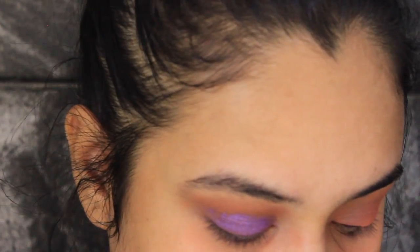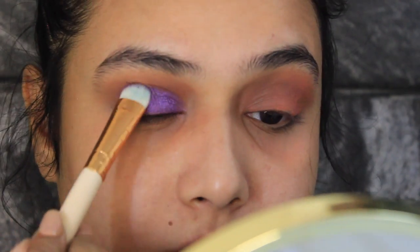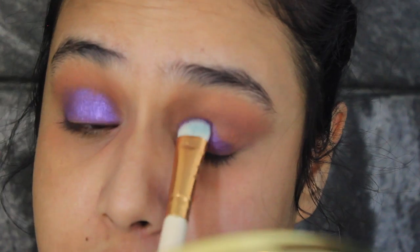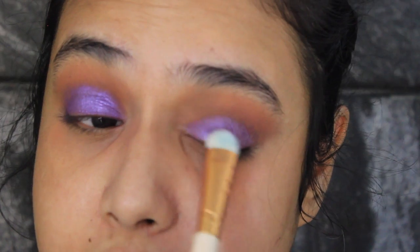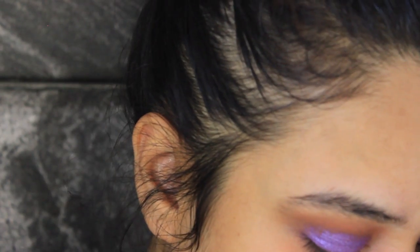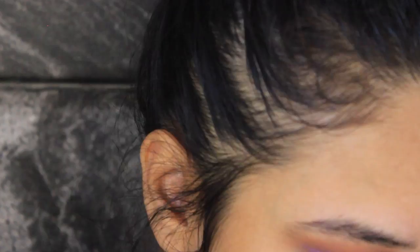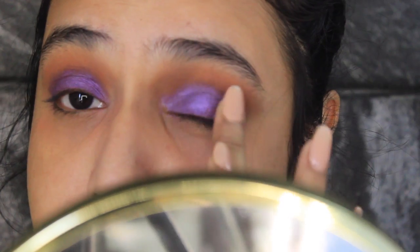You can use any purple shade you have. With this Huda palette you have to wet your brush otherwise the color payoff is not that great, so I just keep dipping my brush into the eyeshadow and wet it whenever needed. Also these colors work best when you apply them with your finger, so I'm gonna take my finger and just dab onto my eyes.